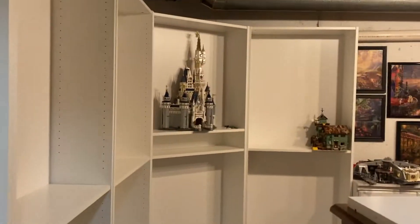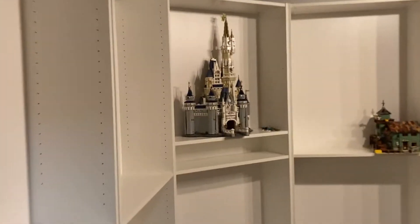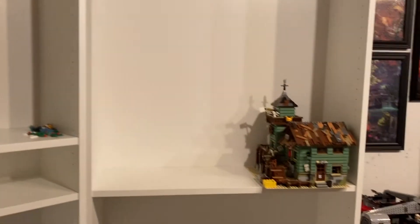Right here you can see we have finished all five of the shelving units that we got at Ikea, and we have put them all in this room that I showed you earlier. So far I've only put like really one set in — that's just there because I had nowhere else to put it at the moment, but it's just the castle.